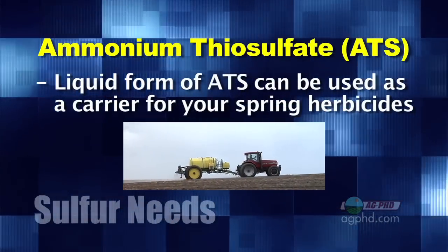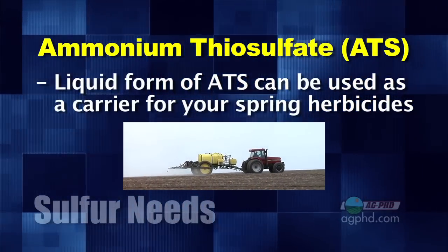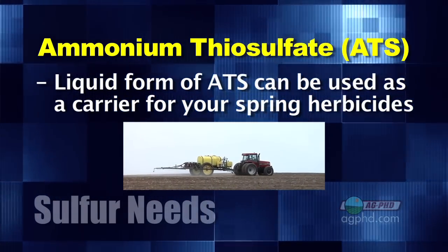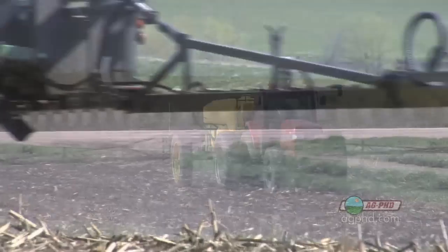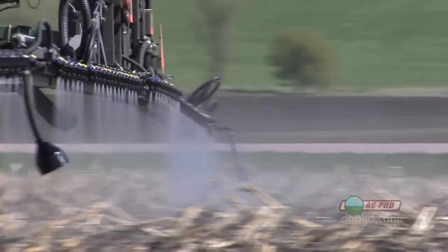Another sulfur source we use a lot on our own farm is liquid ammonium thiosulfate — ATS for short. We'll actually use this as the carrier for our spring herbicide, so when we go out and spray our Harness or Valor or whatever herbicide we're spraying pre-emerge, we'll use the ATS as the carrier at 7 or 8 gallons per acre instead of using water. Make sure if you do that you're doing a jar test, because not everything is compatible with ATS. Also, sulfur does tend to heat those products up, which is nice if you're getting some burn-down too.